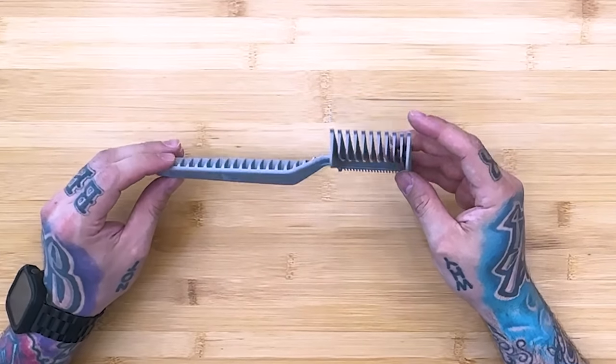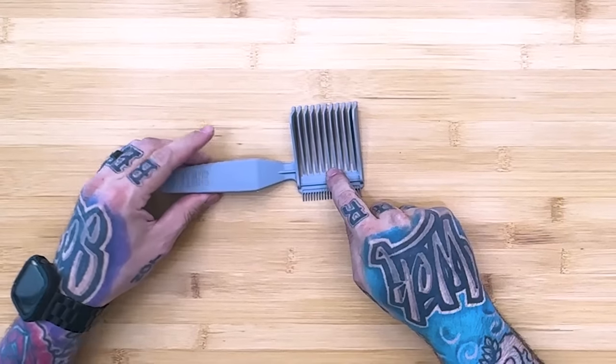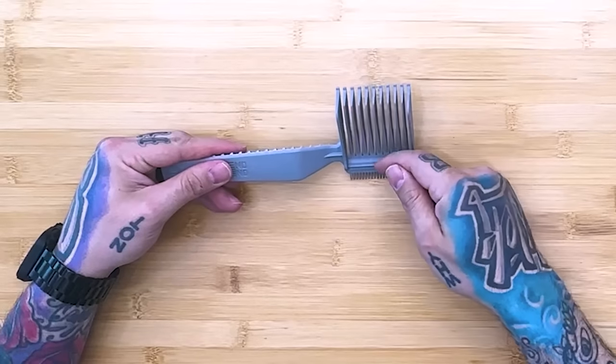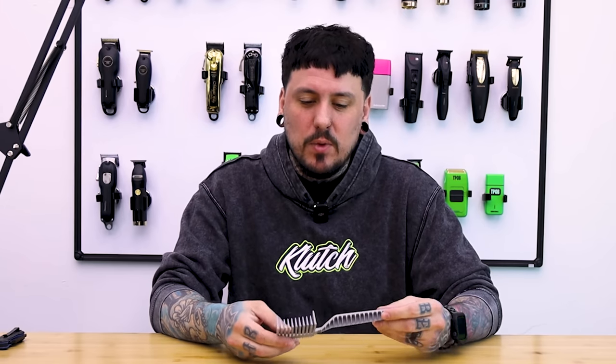I don't really know why it has the number one on it, because it's not really a number one. Maybe this part here is a number one so we can start at the bottom with a number one or fade into whatever this length is. It blends up, and I guess this will help kind of blend into the length on top. I can see this being more of a consumer product that people use to cut hair at home. But honestly, if you're a skilled barber, I feel like we should be able to accomplish what we need with our flat top comb or any of the other techniques that we have.